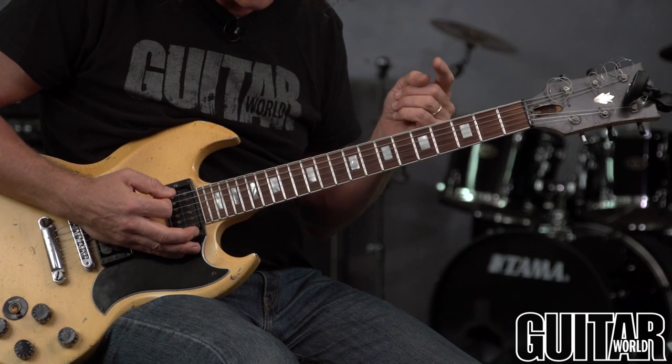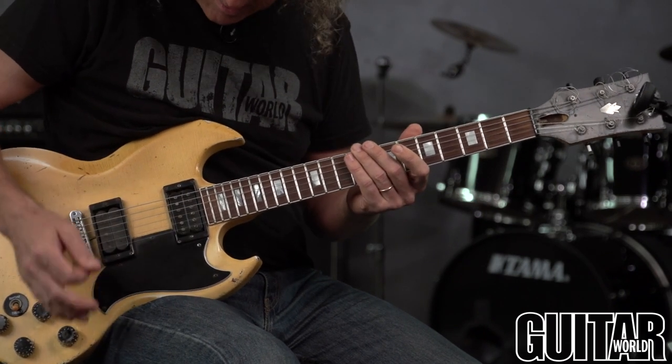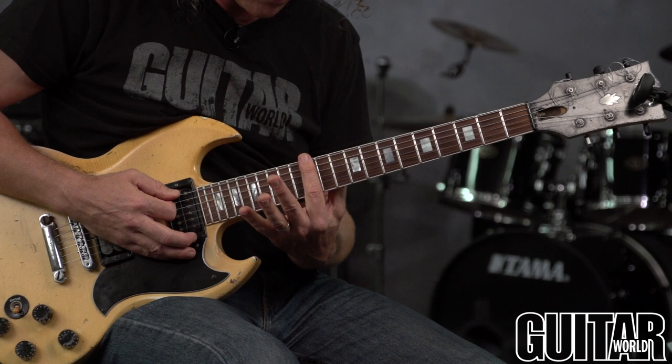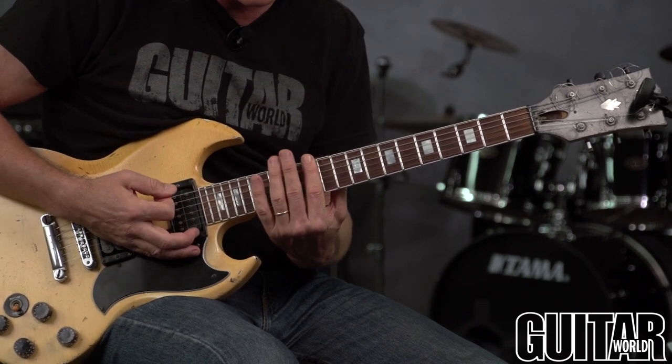Intonation means the guitar being in tune with itself. The best way to check that is to compare your 12th fret harmonics with the fretted notes at the 12th fret. They should sound pretty much — actually exactly — the same.